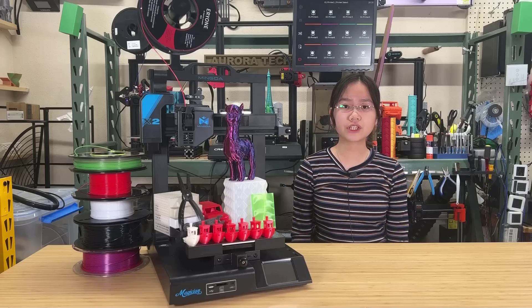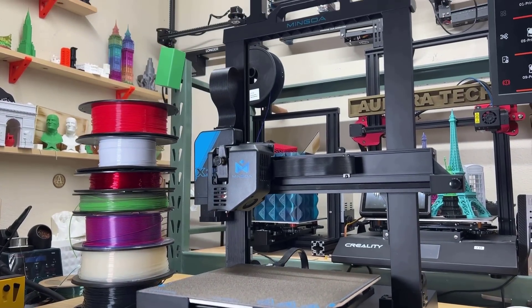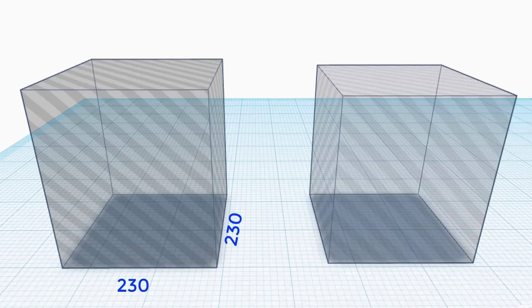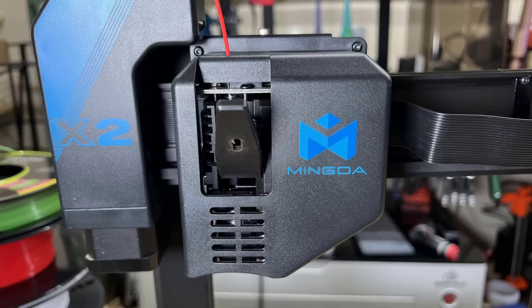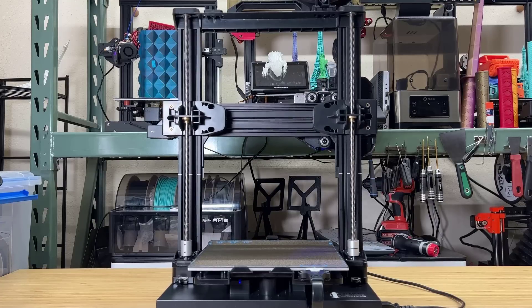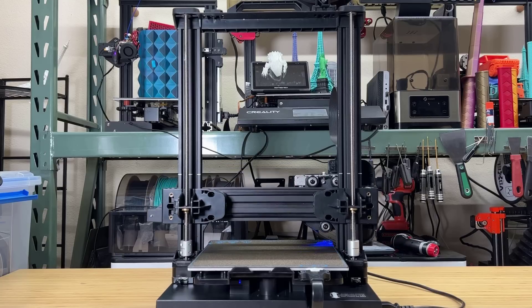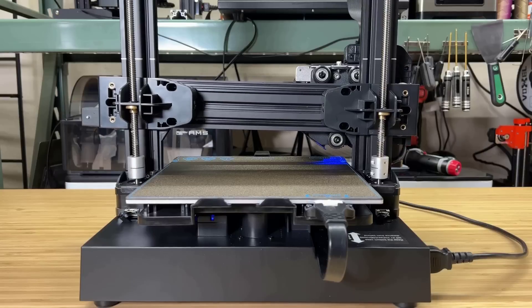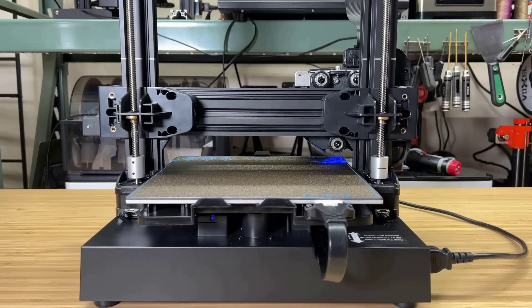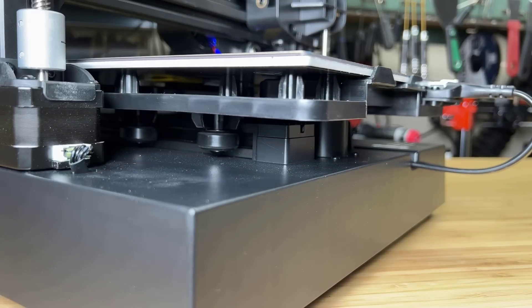Just like the original version, the Magician X2 is an i3-style bedslinger with a print volume of 230x230x260, which is slightly larger than a standard Ender 3. The extruder is a modified BMG-style dual-gear direct drive, and the printer has a dual-Z axis with two stepper motors controlled by two independent stepper drivers accompanied by two optical limit switches, so it should be able to level the gantry automatically. The X and Y axis also use optical limit switches.